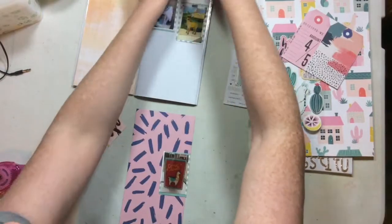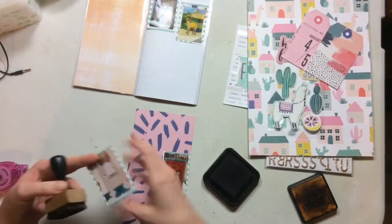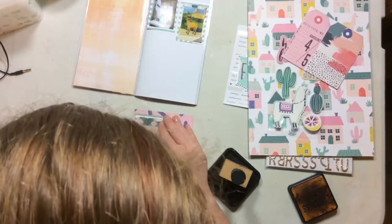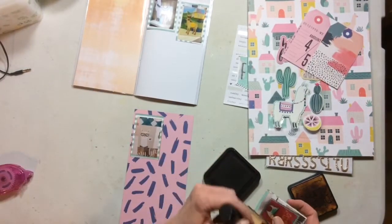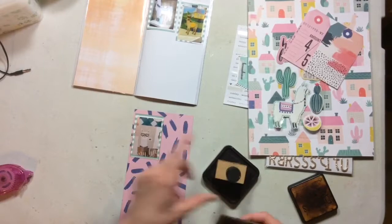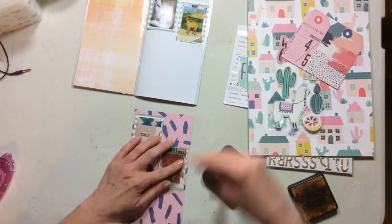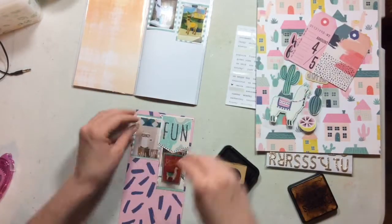I want to make almost like a wonky line across the top of my page with all of my different photos, and I'm also going to ink everything up with some Vintage Photo distress ink, which is my favorite distress ink and shows up on almost every layout. And if it's not that one, it's Hickory Smoke.